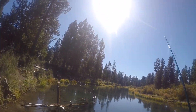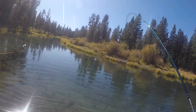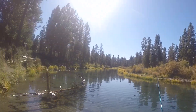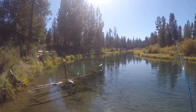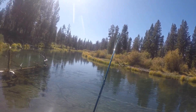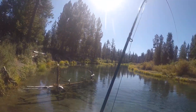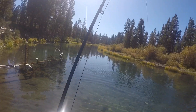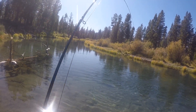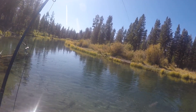I went and got my other rod with my sinking line — figured I'd pretend to throw streamers. I know you're a streamer guy — hardcore. I actually had two big ones chasing it; this whitefish was just a little faster than the other one. It's a nice fish!